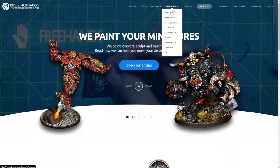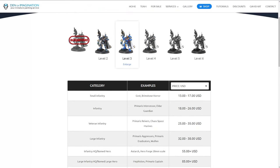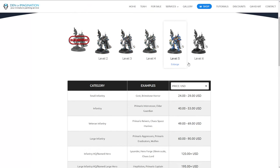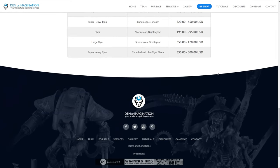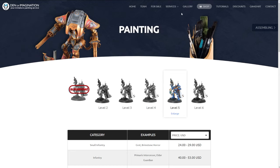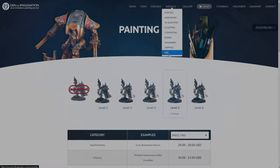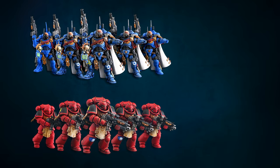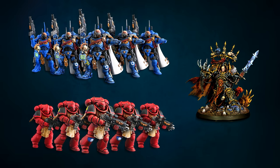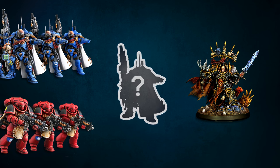To see the price range of different model categories with examples depending on the painting level, you can visit our website. You can also contact us to get a free, non-binding quote or any other information. We also encourage you to read our FAQ, where we provide you with everything you need to know. These levels are more like a guideline than a rule book, so if you want something that appears on a different level, we're more than willing to meet your painting needs.